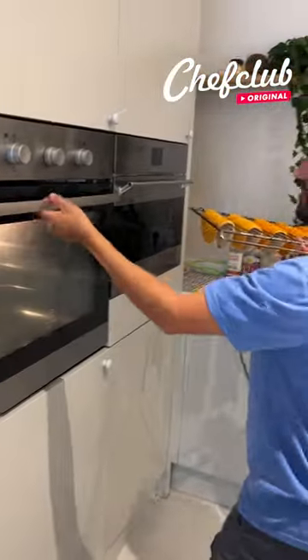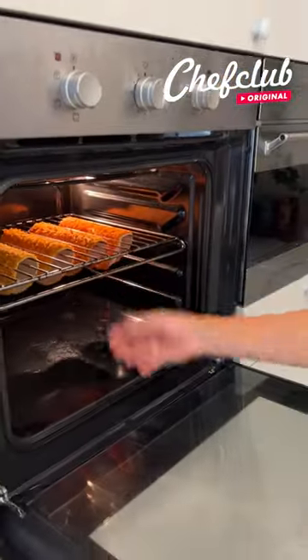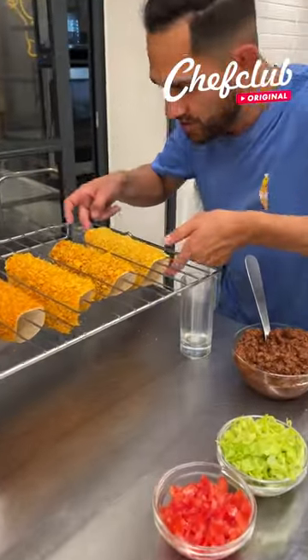Hey guys, our oven is preheated and we're gonna drop these guys in for eight minutes, just like that. We'll be right back to pick them up. Guys, we are back from the oven — these are smelling delicious!